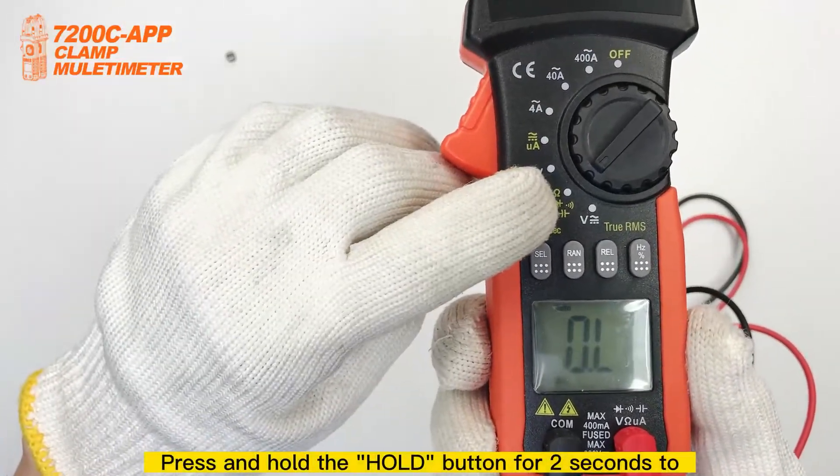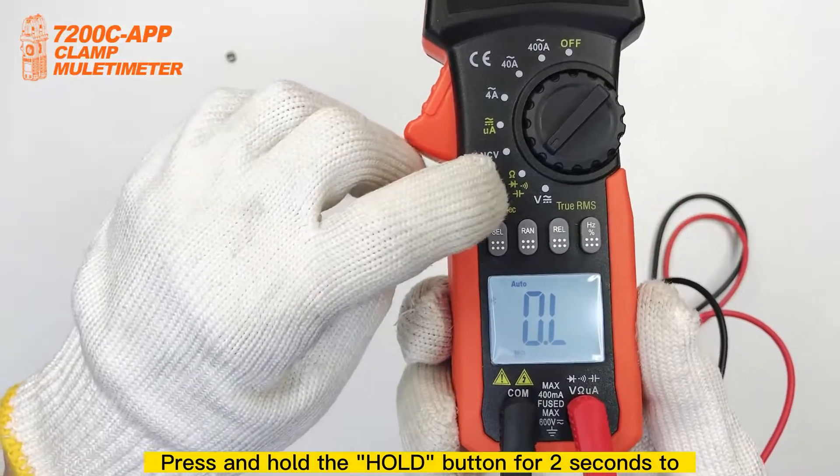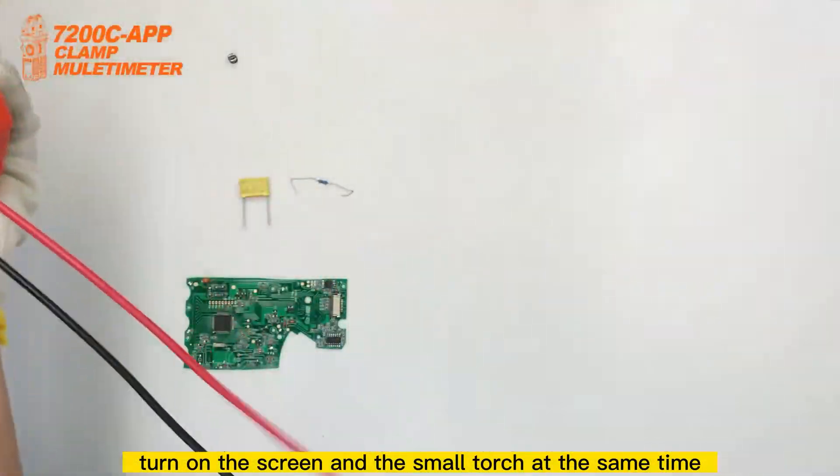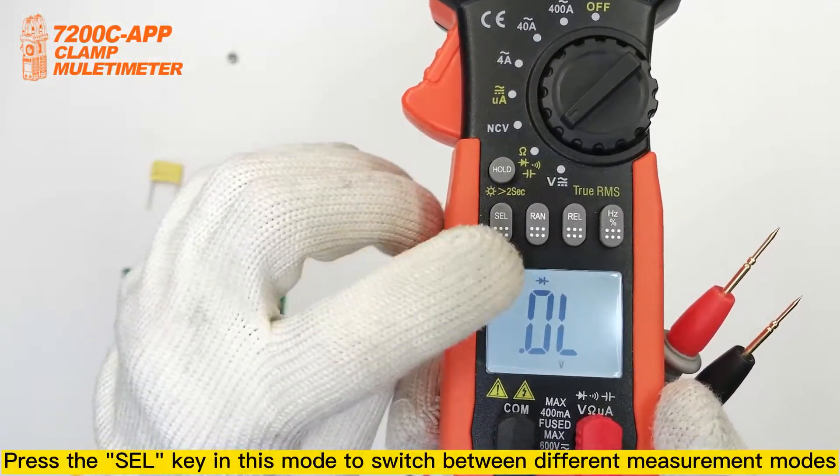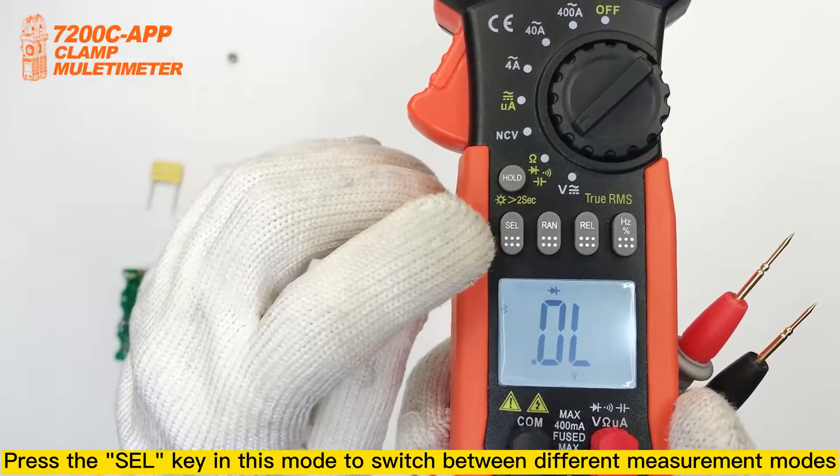Press and hold the hold button for a second to turn on the screen and the small touch at the same time. Press the cell key in this mode to switch between different measurement modes.